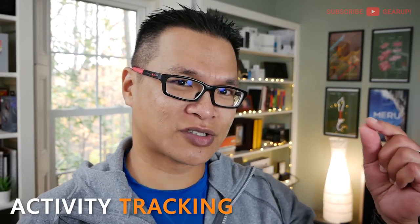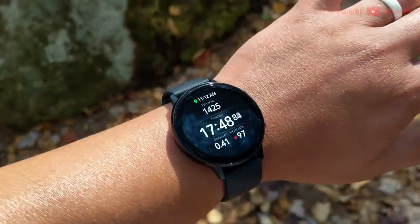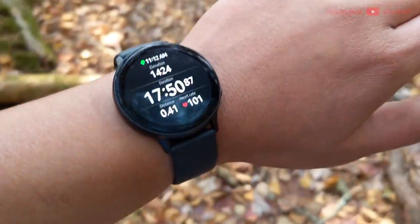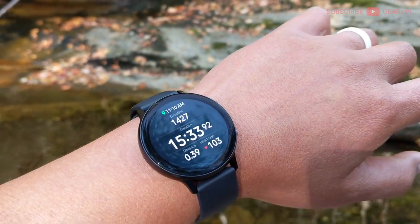One more thing — activity tracking accuracy, which I put in a neutral category since the Active 2 performs on par with other smartwatches I've tested. On a five-mile hike with 680 feet of elevation gain, it performed well. Heart rate accuracy was about five to eight beats per minute off compared to manual testing, which is good. Distance was 0.1 of a mile off, which could be better. Barometric measurement was about 25 to 35 feet off — pretty much the norm for smartwatches, so it's workable.